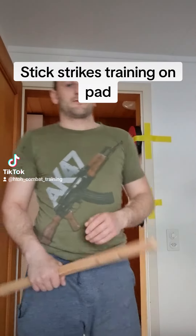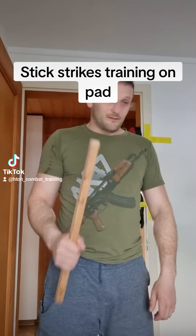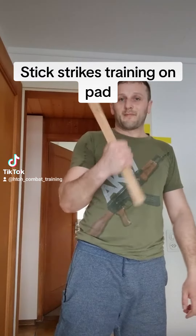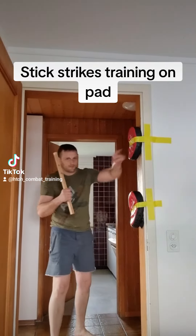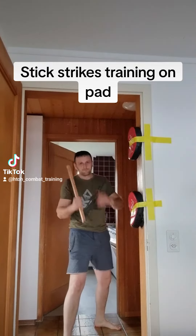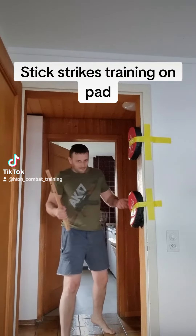Hi guys, welcome to my new video. Today I will show you how you can train on this pad with a stick. With a stick you can make punches to the head like this, or also to the bottom like this, or to the legs — they are more down, but you know what I mean.